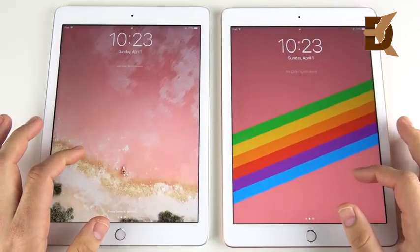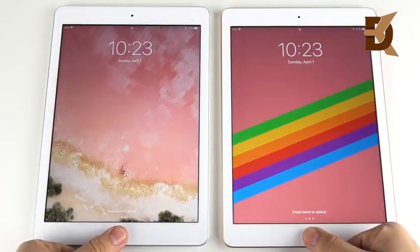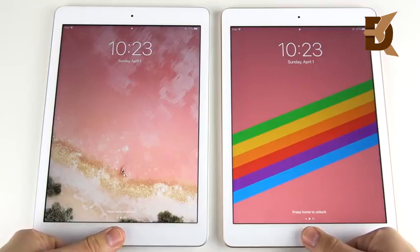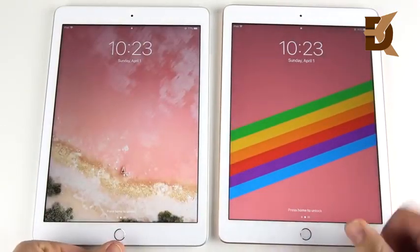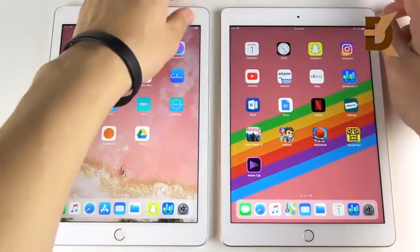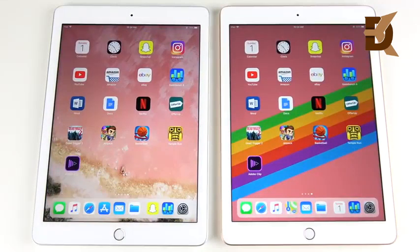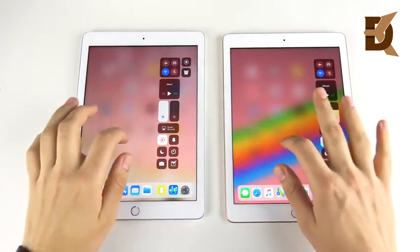Now we're going to do a fingerprint scanner speed test to see which one is faster. Three, two, one — it looks like the left was faster. Let's do that one more time. Three, two, one — it's actually the left that's a little faster. The older iPad looks a little bit quicker. Every time it seems like the Apple A9 on the left is a little bit faster on the fingerprint scanner.